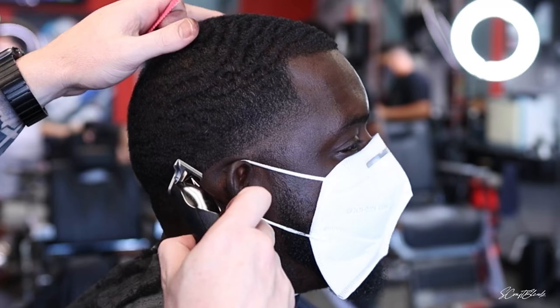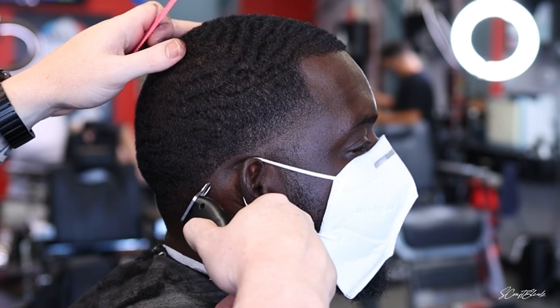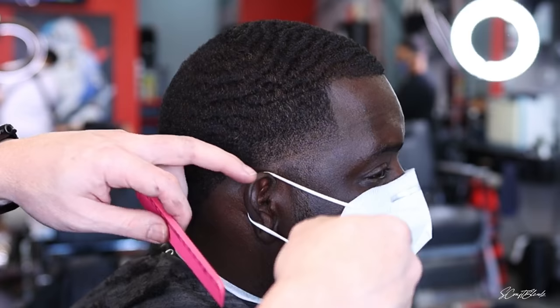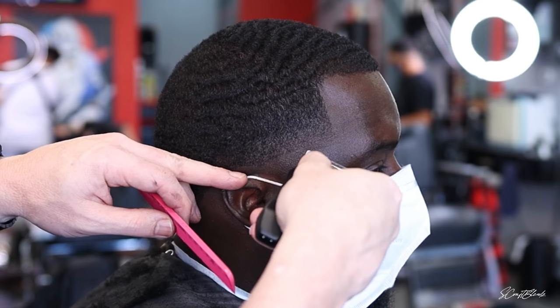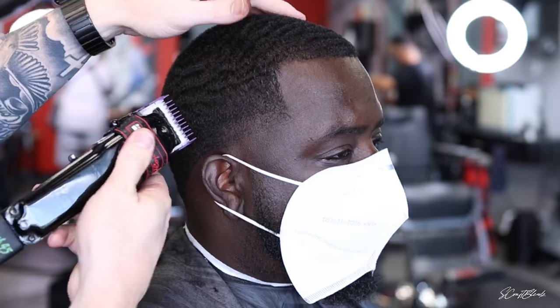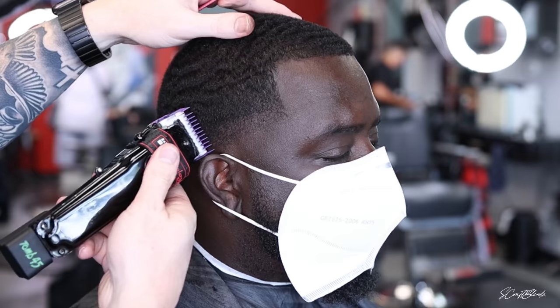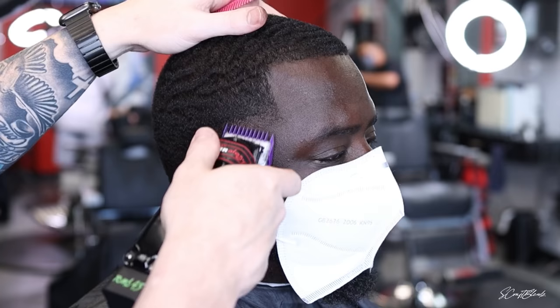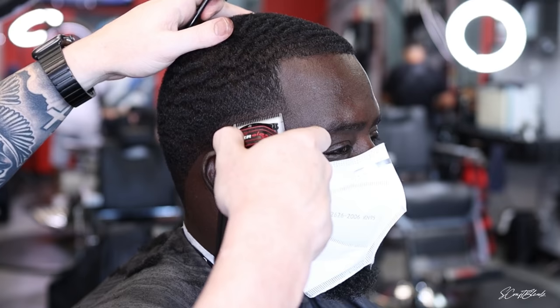We went with a one and a half all over with the grain to clean up the waves, then a zero guard along the edges to clean it up and give a nice sharp edge. When doing a taper like this, I like to knock everything down with a one open, then do the lineup all the way around the head and set my guidelines. After setting the first guideline, I went ahead and did my second guideline with a zero guard closed.